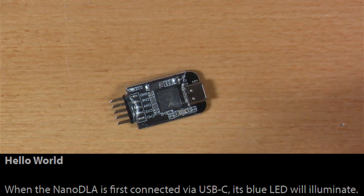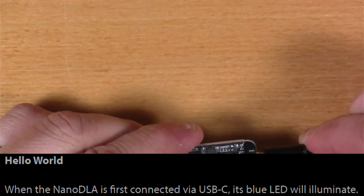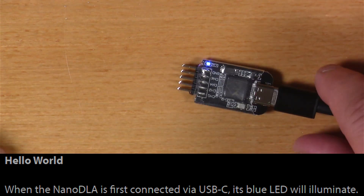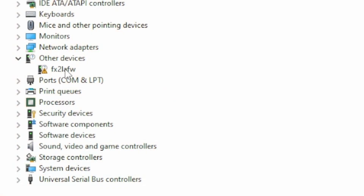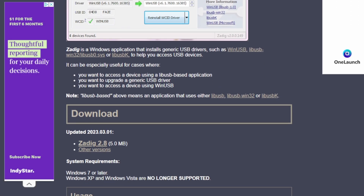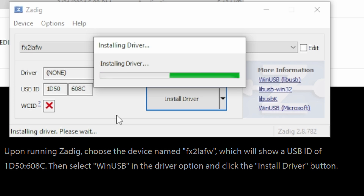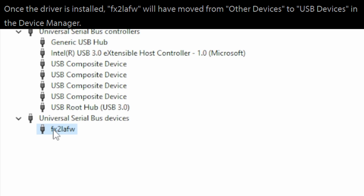The first hello-world thing the Instructable tells us to do is plug this in with USB-C — which is not included, you'll have to provide that on your own. What we're looking for is that blue LED as our first basic health check. When the Nano DLA is first connected, it shows up without the proper driver installed, exactly as described in the Instructable. It tells us to get the Zadig application to install the correct driver. I followed the link, downloaded the software, ran Zadig, matched the USB ID, and used the FX2 LAFW PulseView. After hitting install driver, the device showed up as expected with the proper driver.